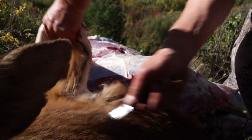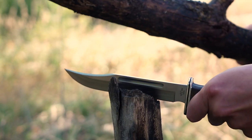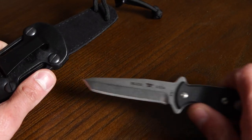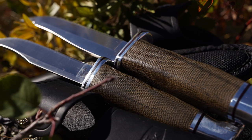When you have an animal on the ground, you need a knife that you can be confident in. A good knife blade is a combination of three key attributes: it has to be hard enough to hold an edge, ductile enough to take an impact without breaking, and resistant to corrosion. You usually get to optimize any two of the three in one steel.